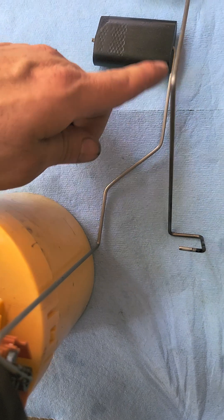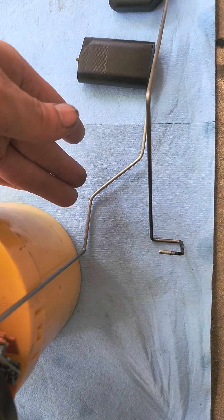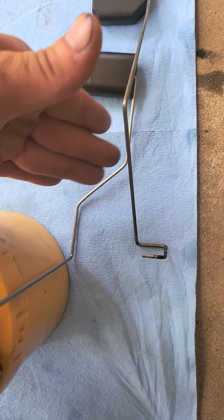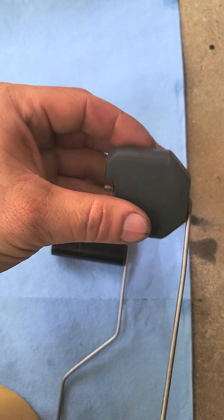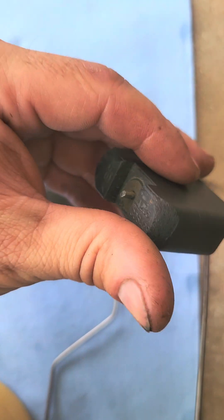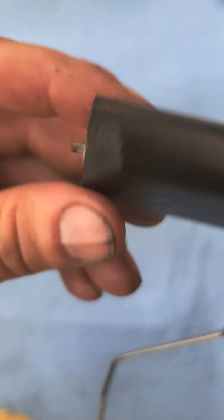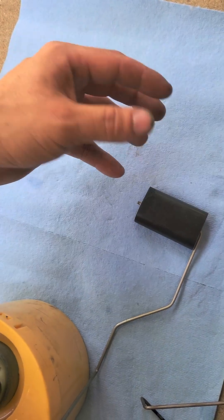You also have to modify the float arm. It used to go straight all the way out, but you need to go about an inch to an inch and a half, then 45-degree bend it, go a couple more inches, then 45-degree bend it back. The reason you have to do that — as you can see on my factory float off my factory lift pump assembly, see the corners? They're all screwed up. This one was doing the same thing and that's why I had to pull it back out.